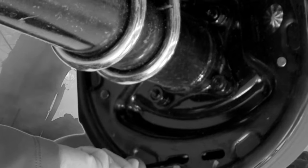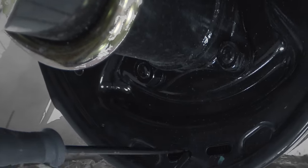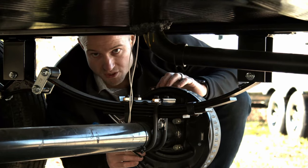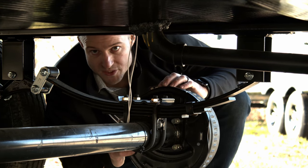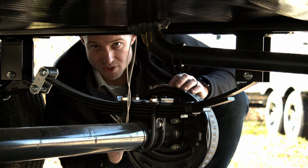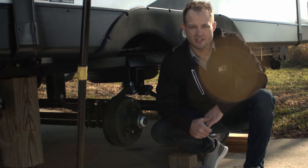Once we get it to come to a slight stop, we will back it off just a little bit so that the wheel will be able to spin freely. Once it starts to roll freely, that's going to complete this brake assembly and you'll go on to the next three and adjust those. That'll complete how you adjust your electrical brakes. Hopefully this was helpful and we'll see you in the next video.